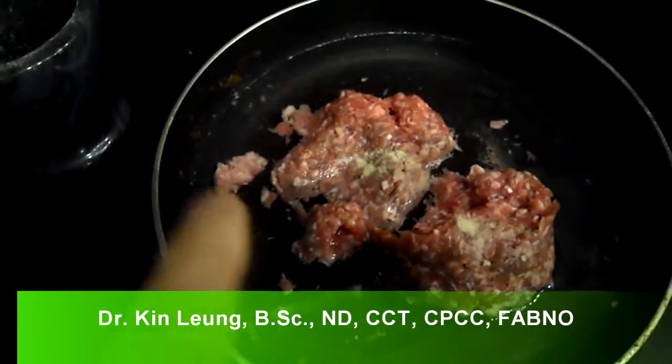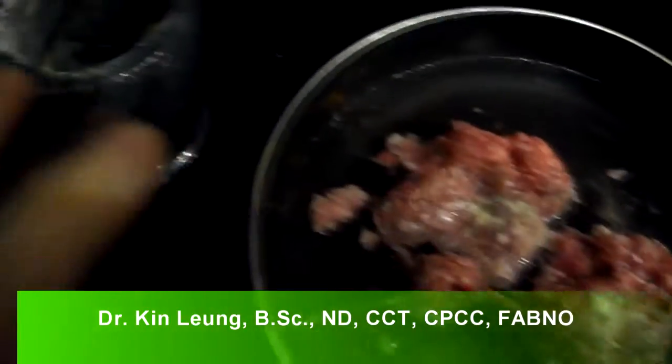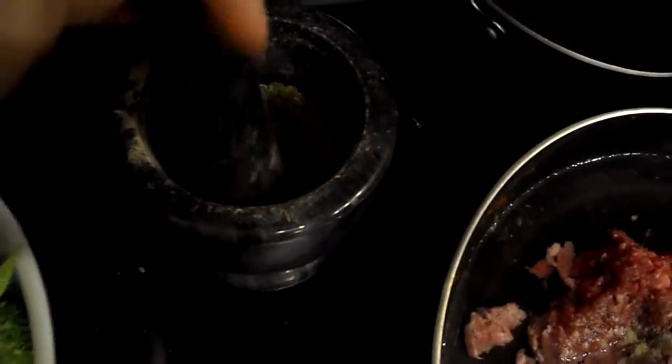Today I'm doing a recipe with this grass-fed ground beef. I have some herbs, which is a mixture of fennel, oregano, some cumin, and some white peppers already on there. And I got some broccoli, so I'm going to cook it all up.